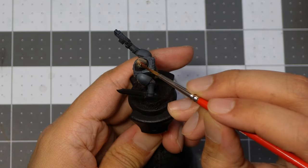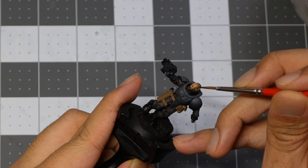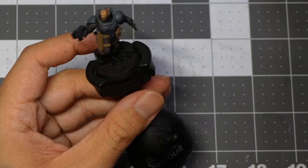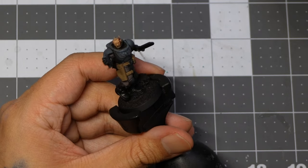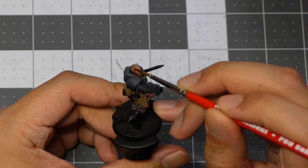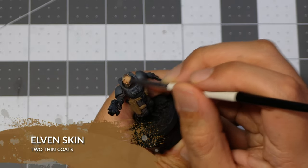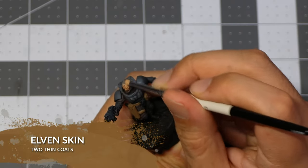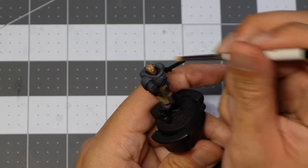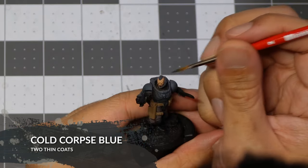I went ahead and added some more wash to the back of the head. After that, I wait for the wash to dry and then go back in with Elven Skin from Two Thin Coats for another dry brush, this time focusing just on the front of the face. For the last part of this step, we're going to use Cold Corpse Blue to paint the hair.